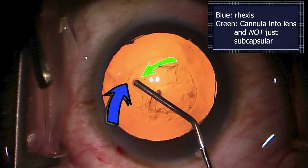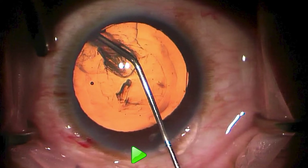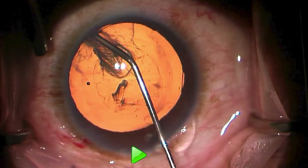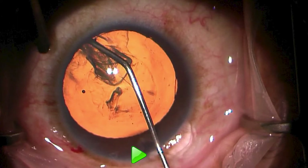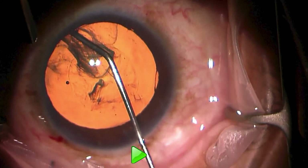Think back to the beginning where we had the cannula being placed into the lens substance, and now come back to where we've been working and note how the cannula produces a taco shell. That's largely because the patient is moving their eye to the left and the cannula is being held fairly static.